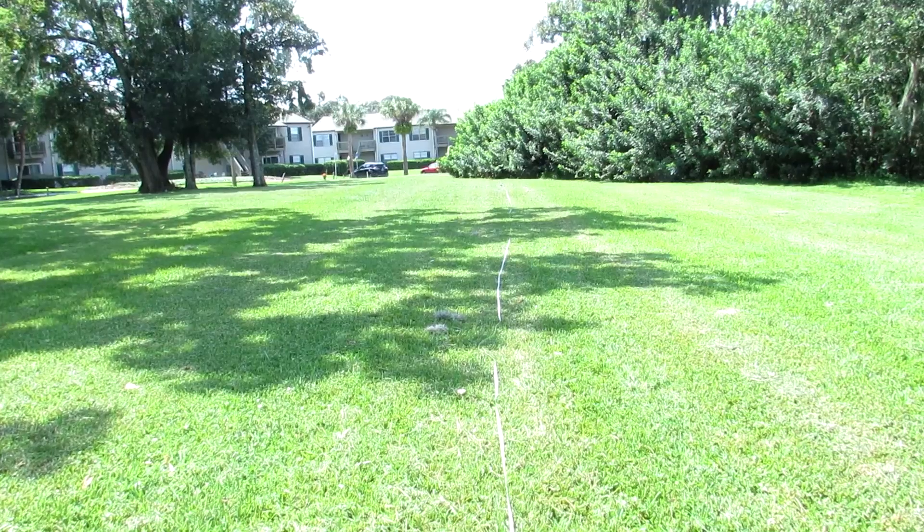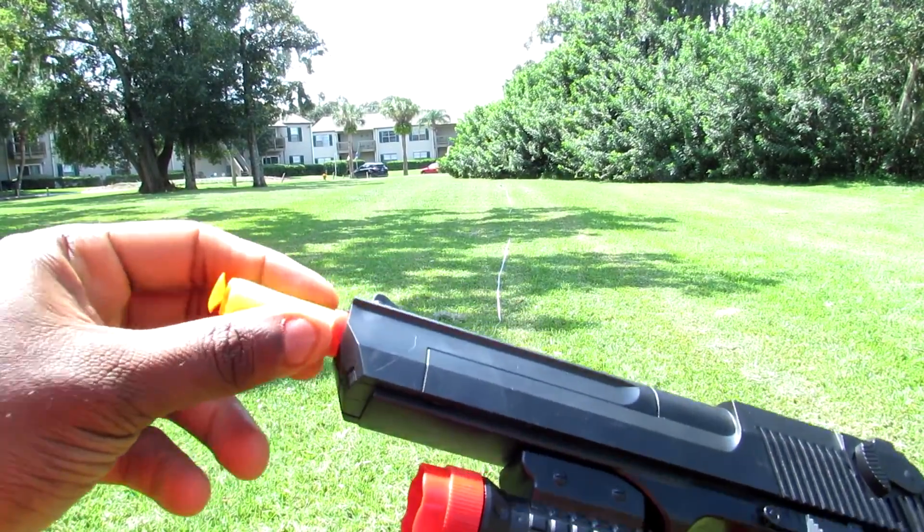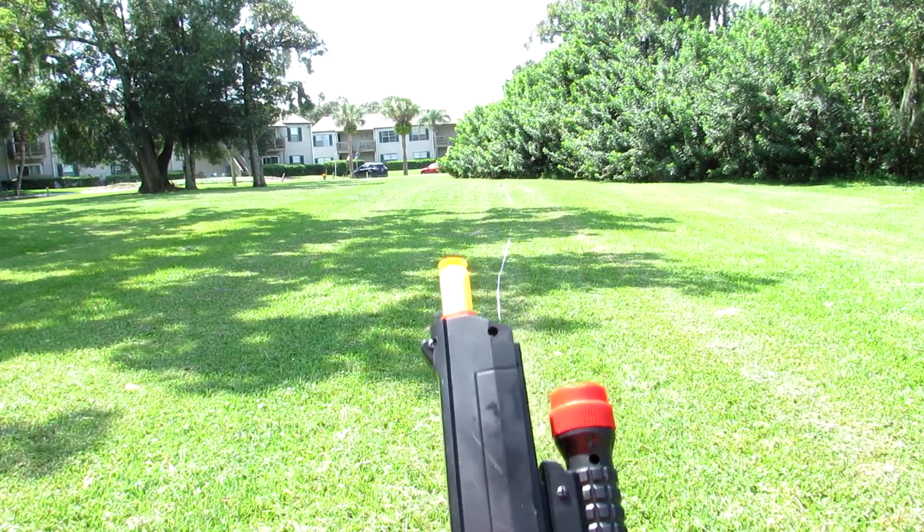Again, like all the guns in the line, all you do is load it up like this. Slide back, and you're ready to shoot. That's it.